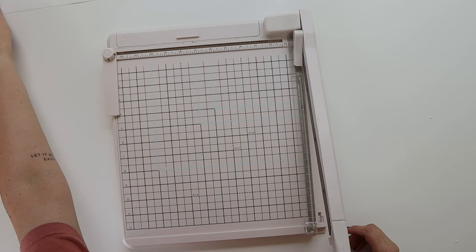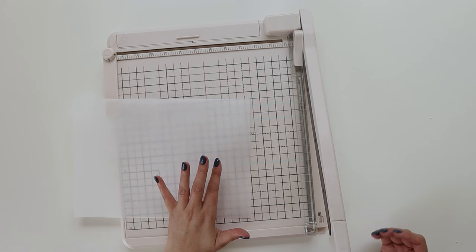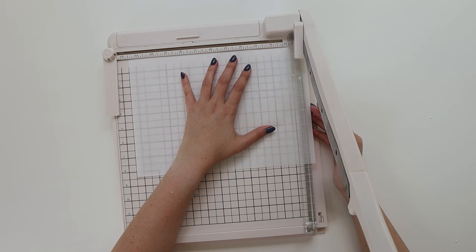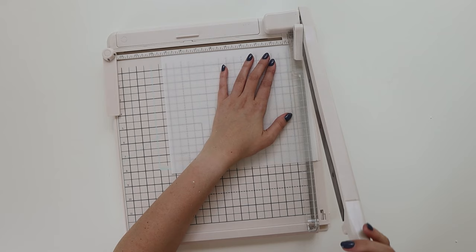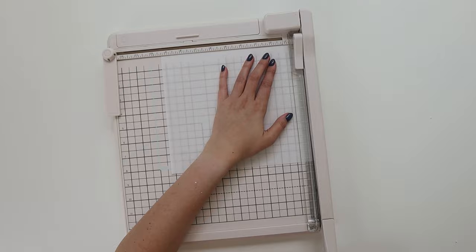I actually have this paper cutter — it's 12 by 12 inch — and I find that's the easiest way to cut V fur paper. That's what I'm going to use today. For this design I need about 10 strips, so I'm measuring a quarter inch and just slightly moving my V fur paper according to that measurement. I now have 10 pieces of similar width.